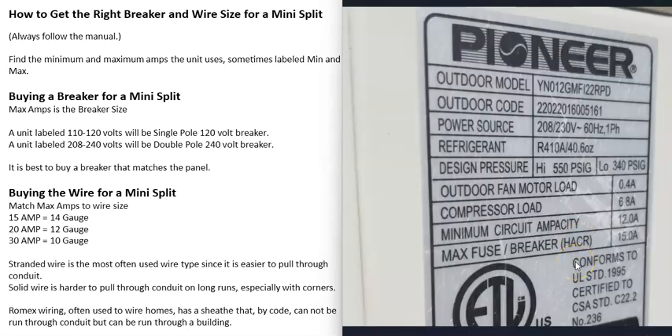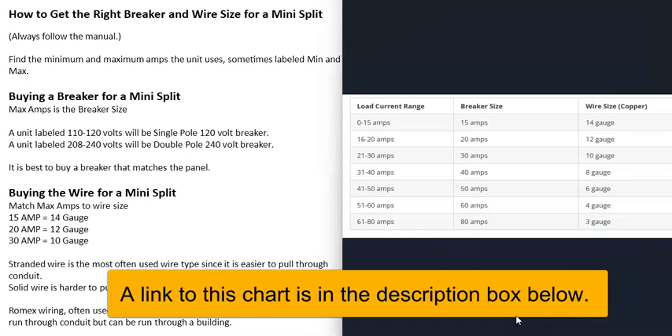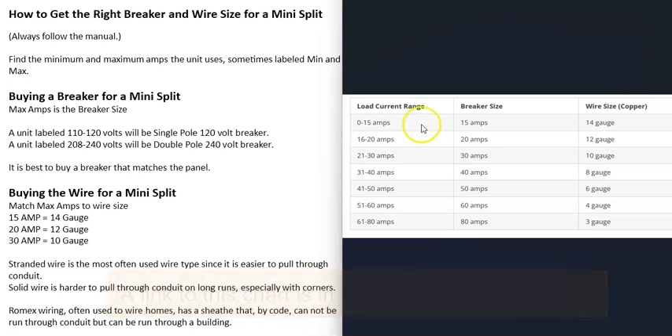The next thing to do would be buying the wire for this unit, and again we're going to be looking at the amps the unit uses. The max amps for this unit is 15 amps, and you can match this to a chart — you can look these charts up online and match them to the wire size. In that example, 15 amps means 14 gauge wire. If your unit says 20 amps, then you would get 12 gauge wire. If your max amp says 30 amps, then you would get 10 gauge wire.